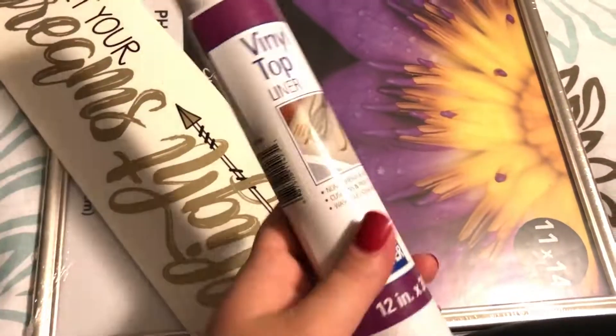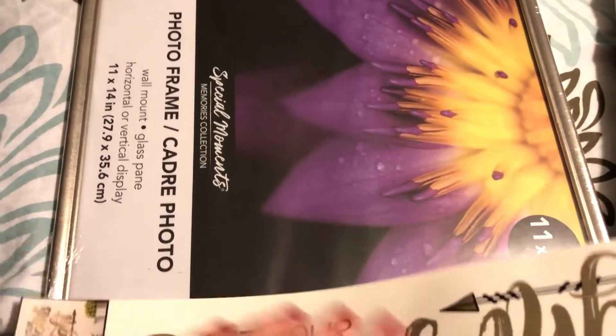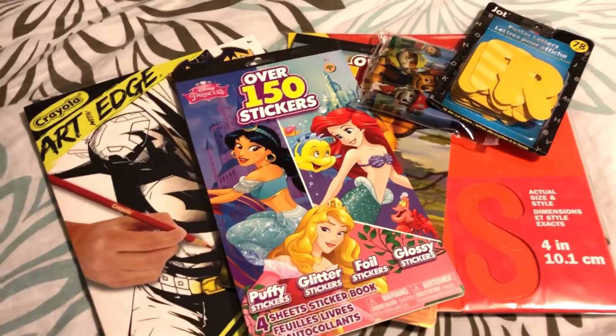Lastly, I picked up this vinyl top liner — you can use these for your drawers or as shelf liner, but I got this for a DIY project along with this 11 by 14 picture frame and some letters as well. Stay tuned for that DIY.